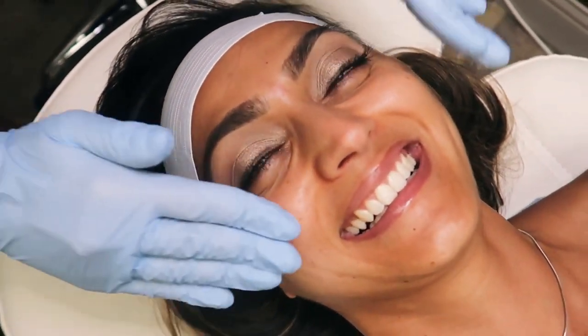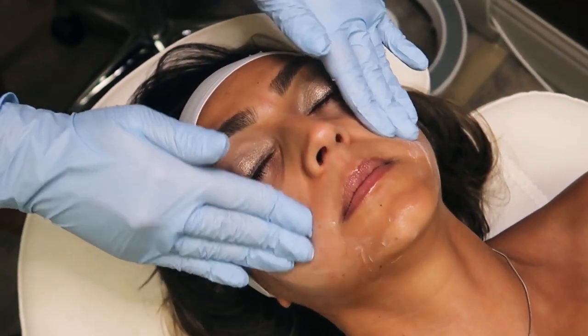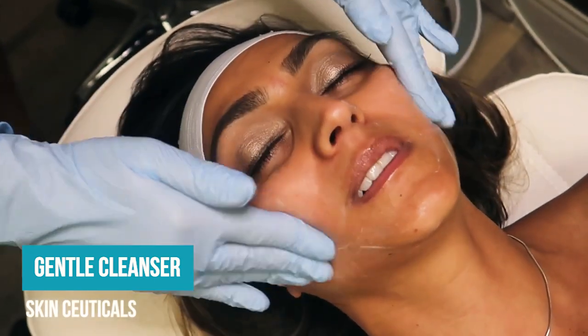We're cleansing the face. You're washing my face? I'm washing your face to start with. This is our SkinCeuticals Genzo Cleanser.